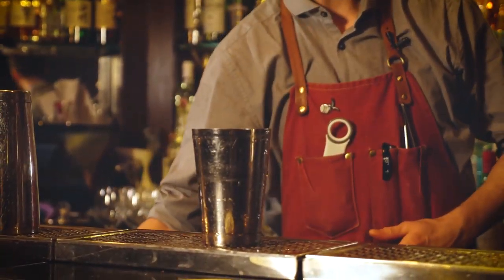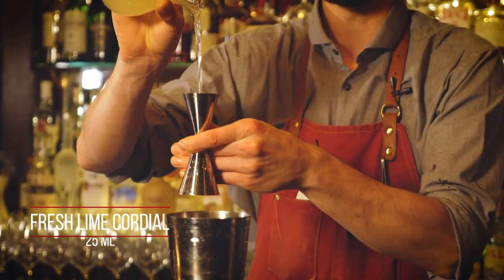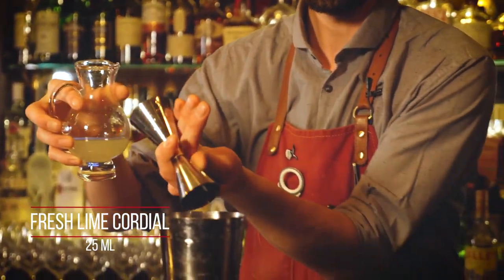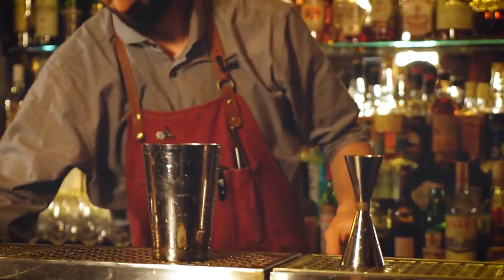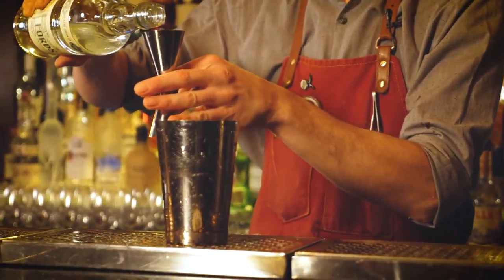I'm going to start with our shaker. We're going to add 25 ml of lime cordial and 50 ml of Ford's gin.